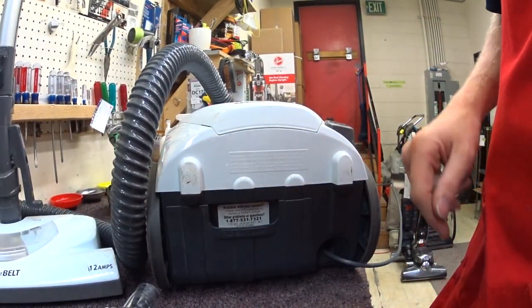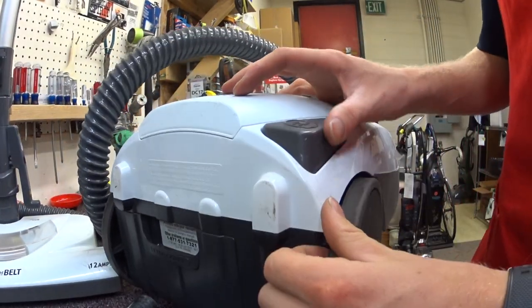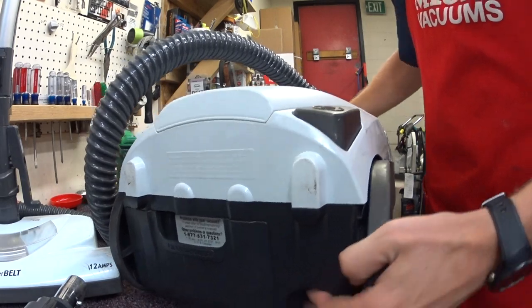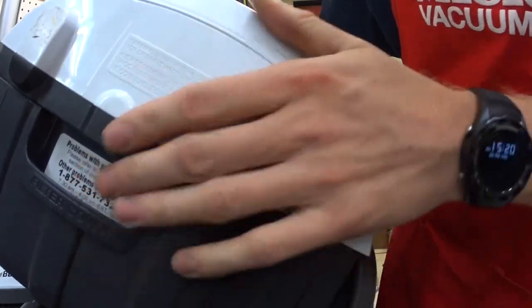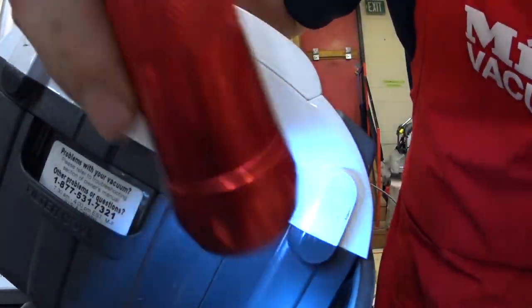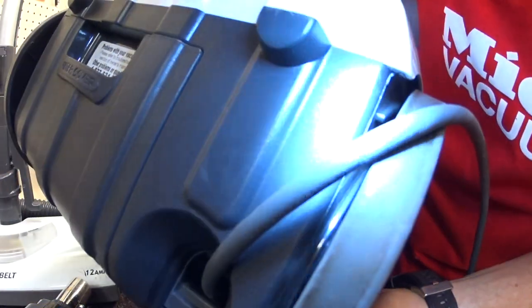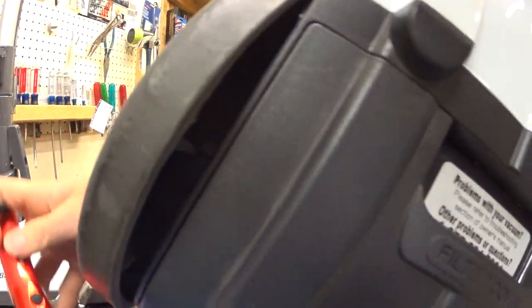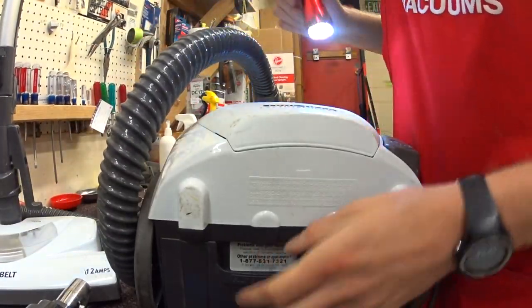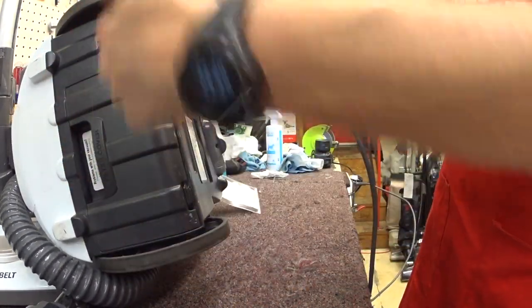On the back side of this — the machine is not a sealed HEPA filter system. You can see there's a hole right there behind the wheel. And on the other side, it has more holes behind the wheel. The machine is vented behind the wheels.